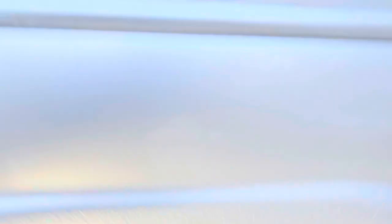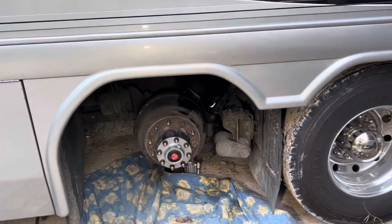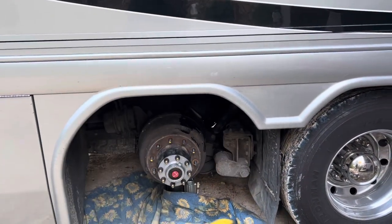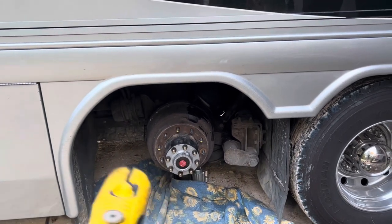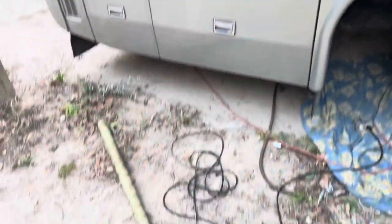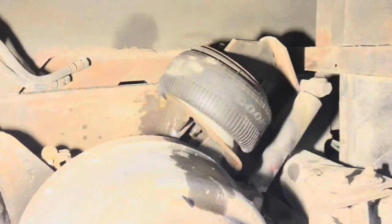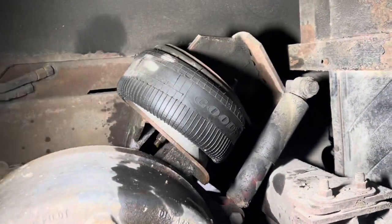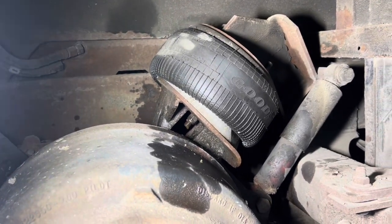I've already got the motorhome jacked up and the tire off. Just in case you're wondering, if you have these 22.5 style wheels, bolt torque on the lug nuts is about 450 foot-pounds, so you need a very big one-inch impact or a big break-over bar to get them loose. Anyway, my lovely assistant — aka wife — is inside the motorhome and she has manually aired the right side back up. We are going to listen very carefully here.